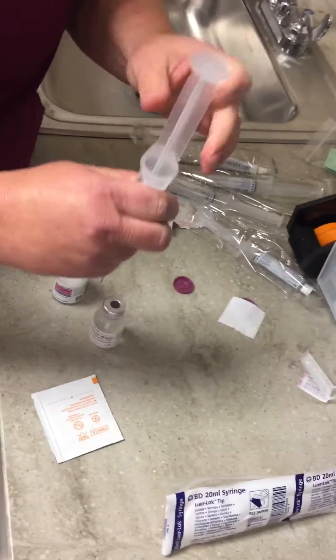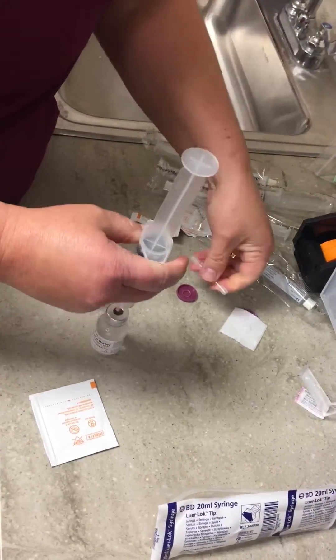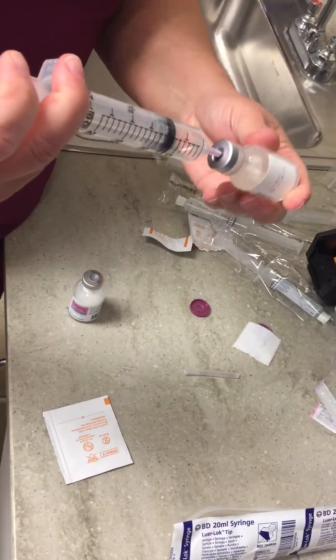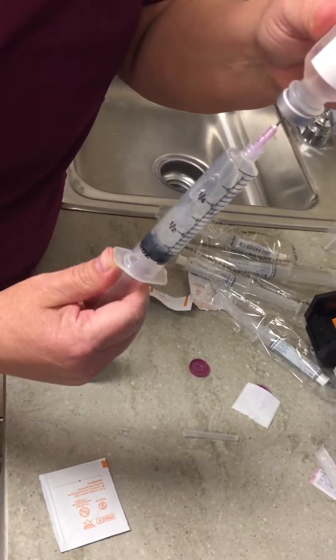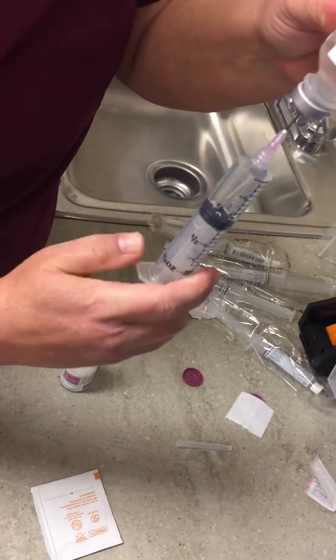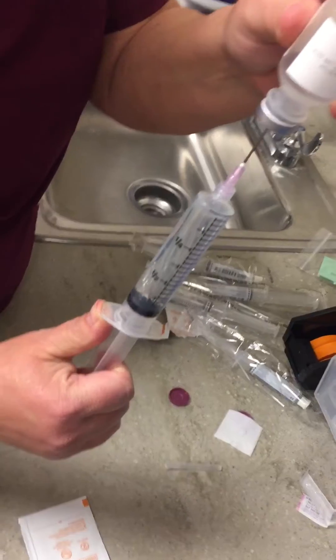I'm taking a little bit more air in my syringe than what I need, then push as much into the vial as I can, draw out as much as I can, then push the rest in and draw out the rest.